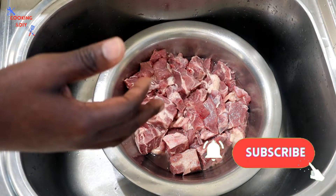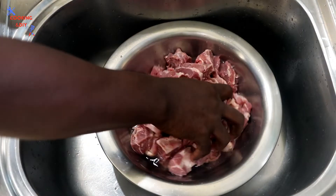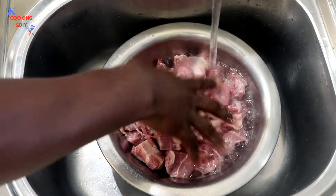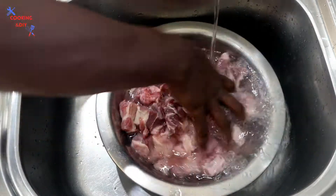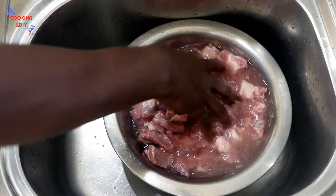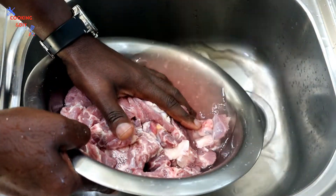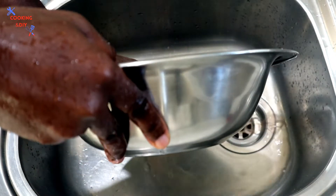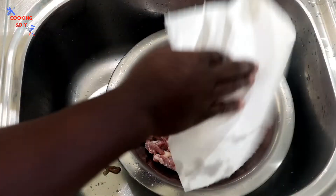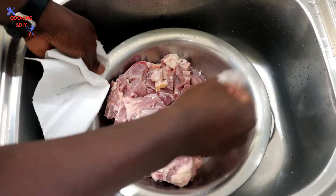This is my mutton — I'm gonna prepare it, season it, and leave it to marinate for at least two days. As I always say, the quality of your meal is in the preparation. I've already pre-washed this meat and I've added some vinegar to wash it again. It's very important that you wash your meat because it can have bacteria. Now that it's been washed, I'm using a clean paper towel to tap up some of the moisture from the meat.